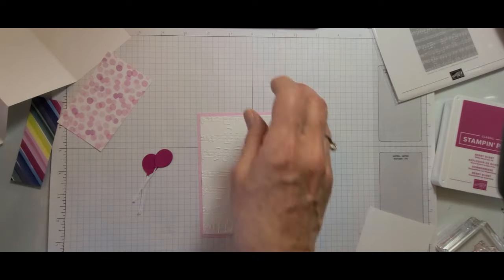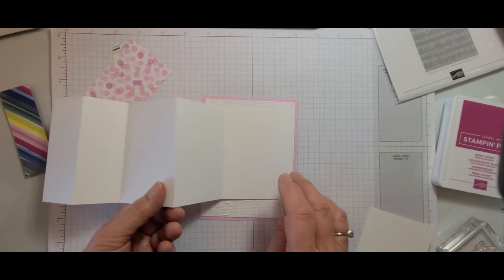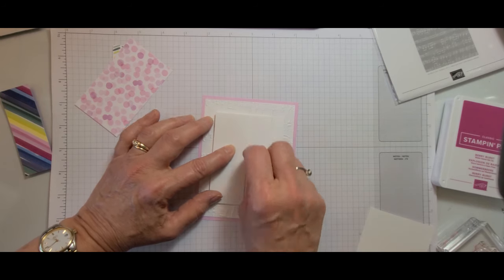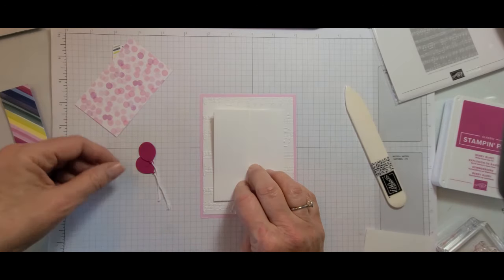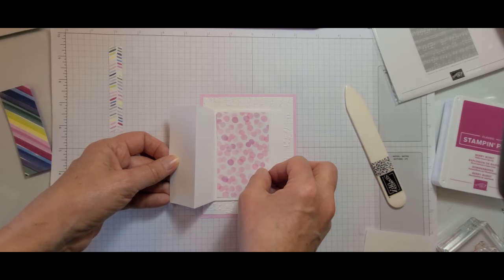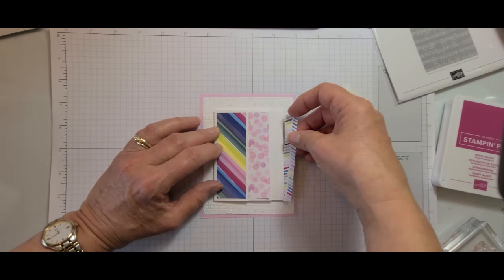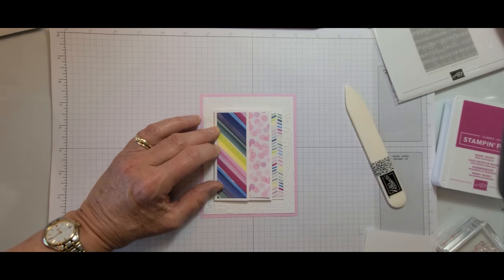Just to orient myself again — the big piece is going to get glued down here and these are going to be folded over. I've already used my bone folder to burnish all those crease lines — they're nice and sharp. So now I'm going to arrange where my papers are going to go: big piece there with the polka dots, the bold angles there, and then the angled lines over there.